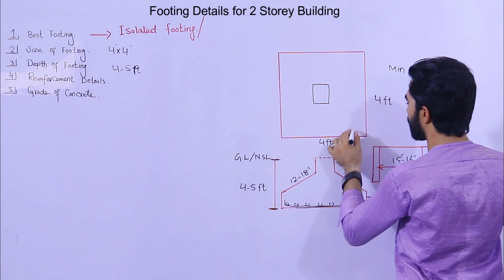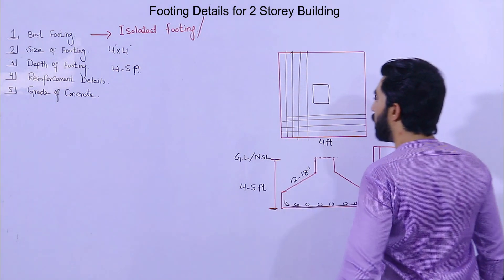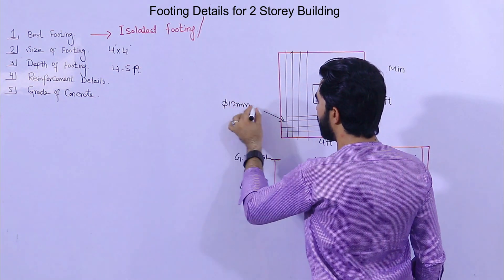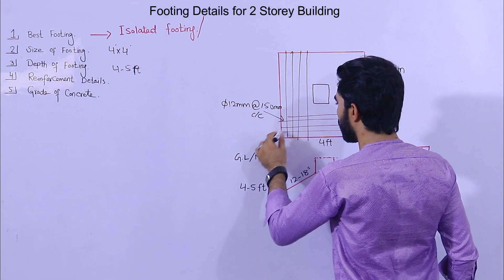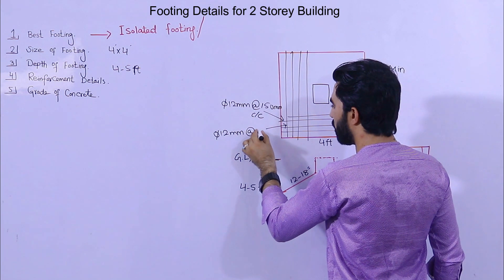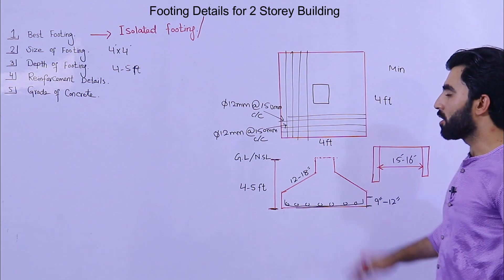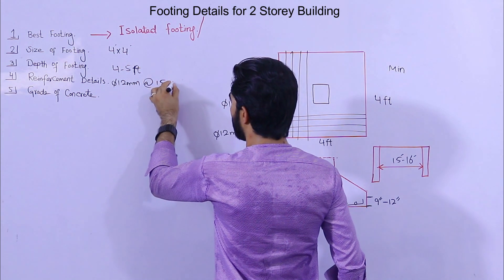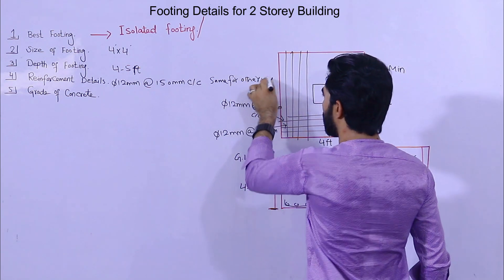Now for steel reinforcement details: we have steel reinforcement on both ways — main bars and distribution bars — and the diameter should be the same for both: 12 mm dia with a spacing of 150 mm center to center. The same applies for the other direction as well.